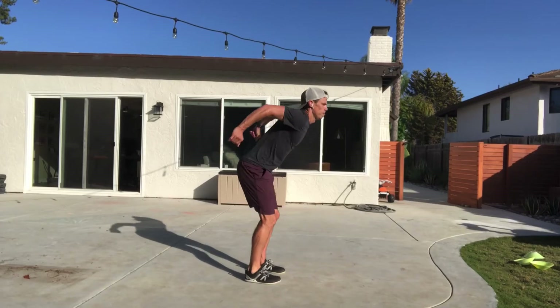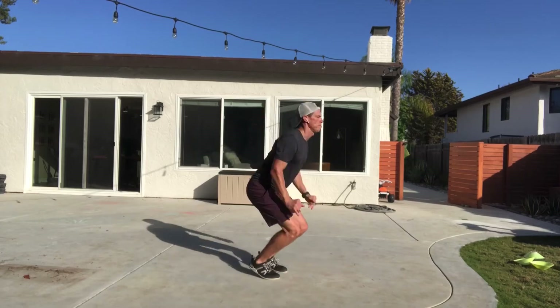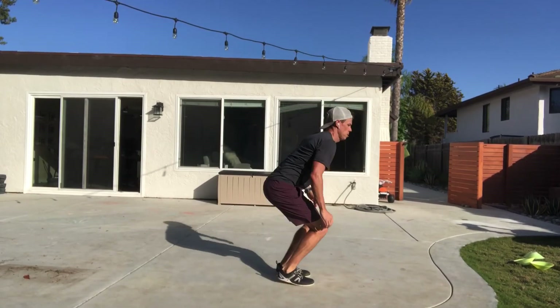A vertical split jump — jumping up, snapping your knee in front of your body, alternating each side, going back and forth. So let's break this down a little bit further. Full speed.